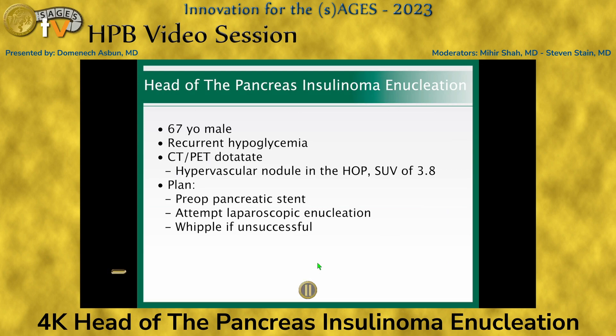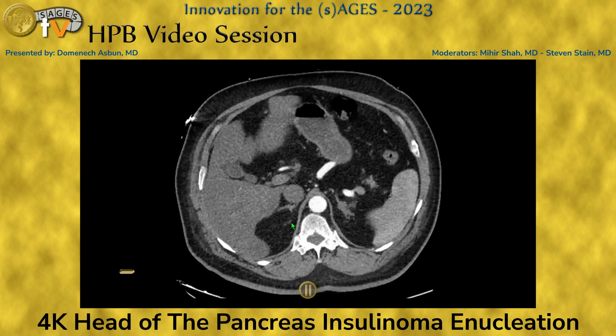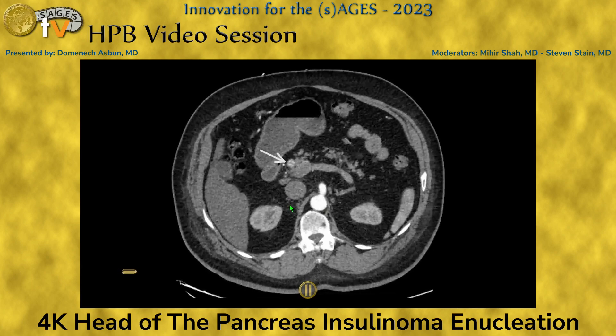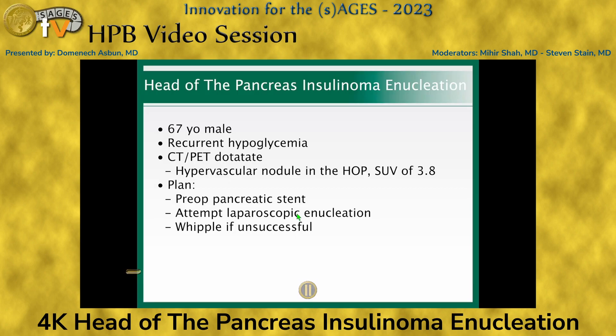The patient was a 67-year-old male who came to the emergency room with recurrent hypoglycemia. Workup, including PET dotatate, showed a 1.8-centimeter hypervascular lesion in the pancreatic head. This was biopsy-proven insulinoma.